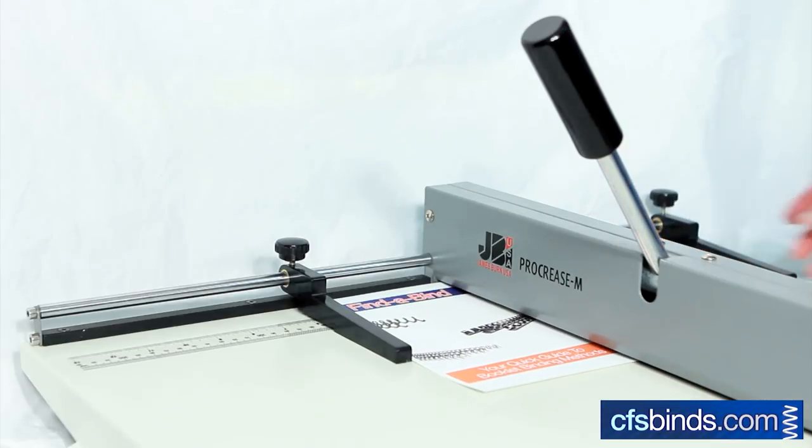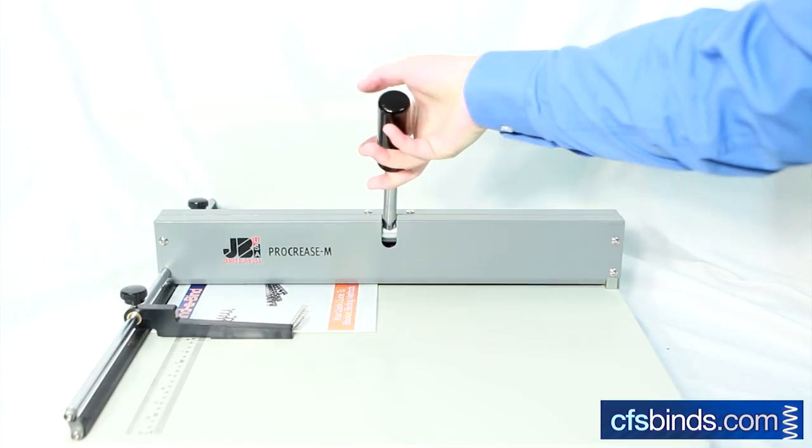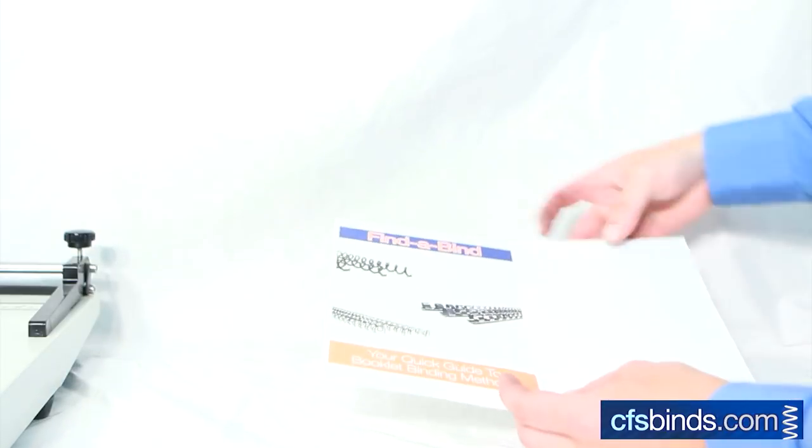Slide the sheet under the creaser, resting the edge on the paper guide. Pull down on the handle with a good amount of pressure to crease the sheet. Pull it out and fold along the crease.